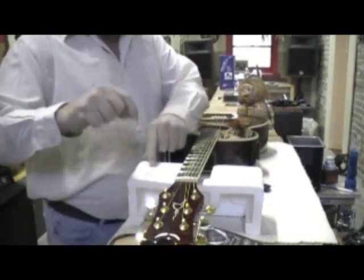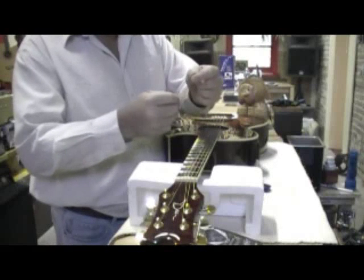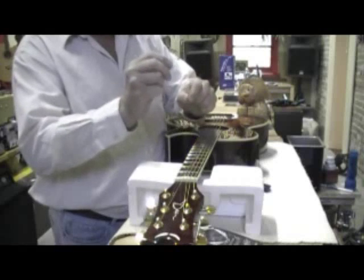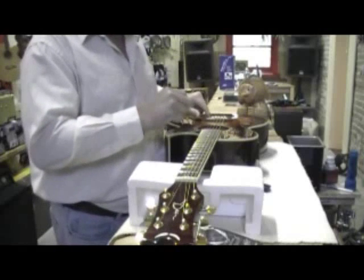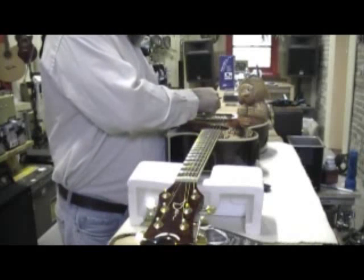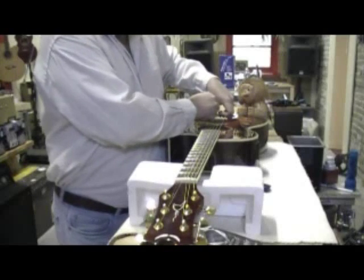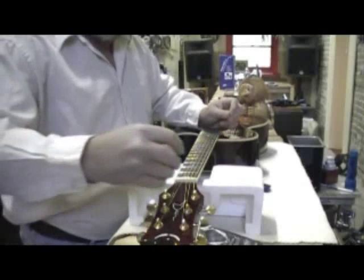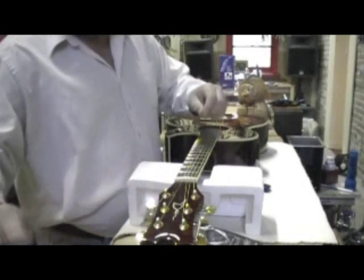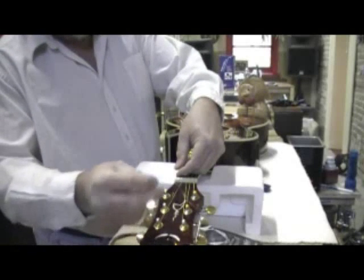Take your new string — on one end it has a ball. Take that ball end and bend it over just a little bit so that it fits in the hole and sits in the groove properly, so it doesn't pull up as we start tightening. Put the ball down in the hole and put the string peg back in. Now run the string through the tuning peg and pull it tight until you have about one inch of slack off the neck of the guitar.